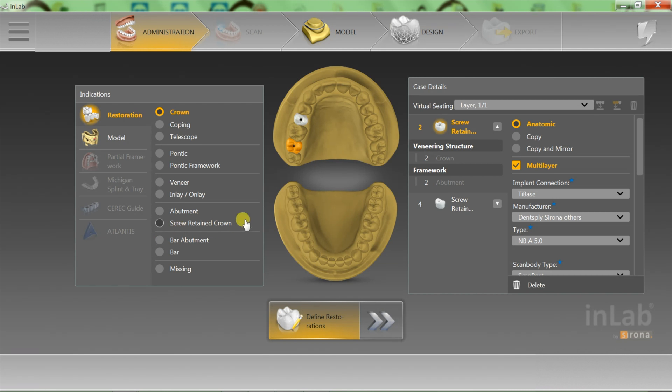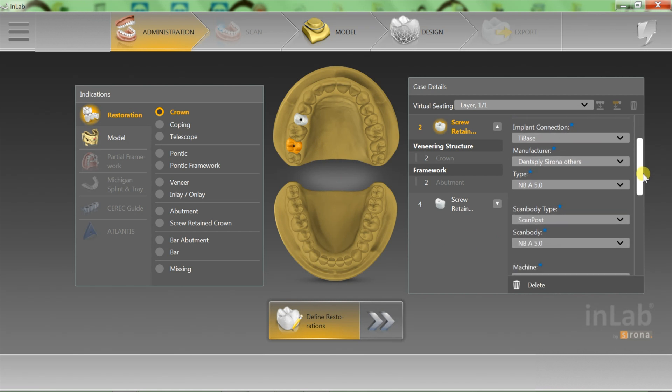He has two screw-retained crowns, number two and number four. The first thing we want to do is check the implant connection over on the right. We are going to use a ti-base, and the doctor has used an NBA 5.0, which he selects when he sends the crown, using his scan post. On number four he has done the same thing — NBA 5.0 and a scan post.